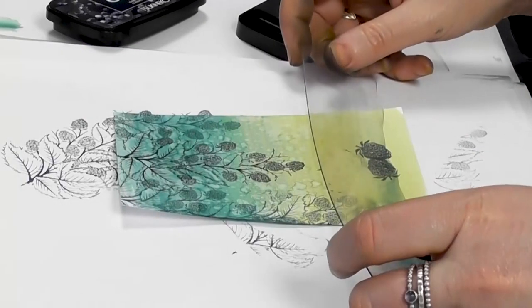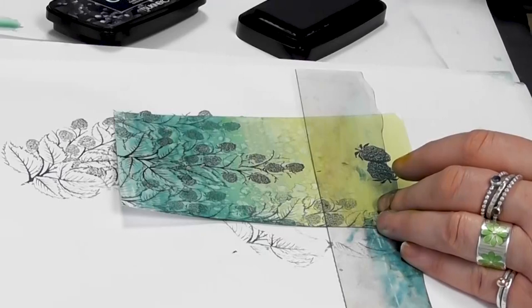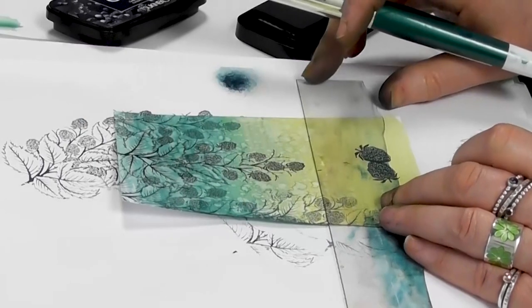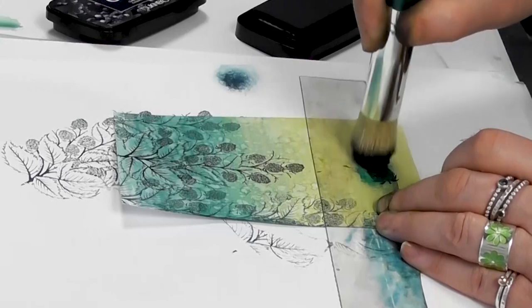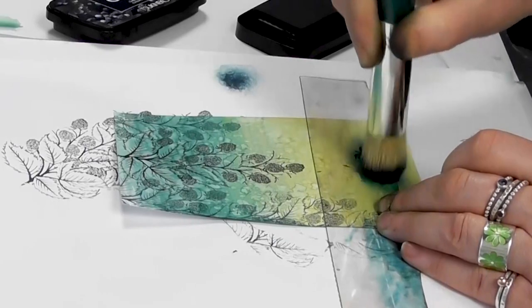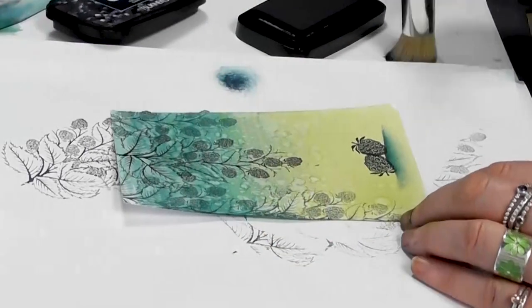I'm taking our mask and just popping that on the edge there. Then using a stencil brush, I'm just going to ground them like so.